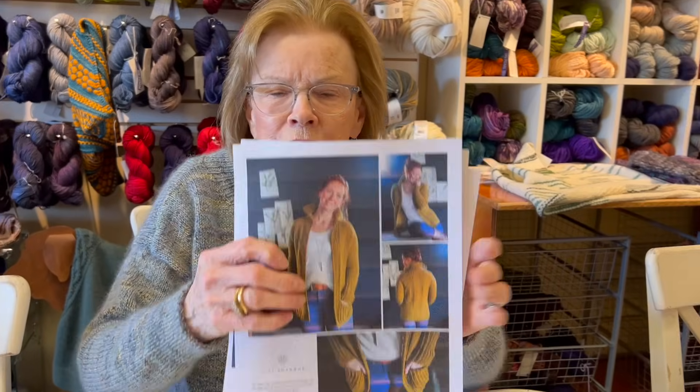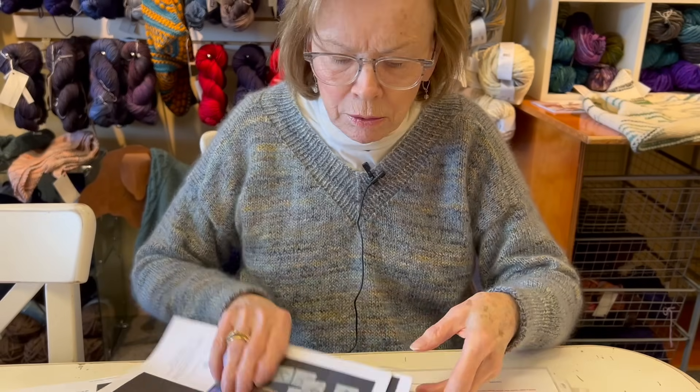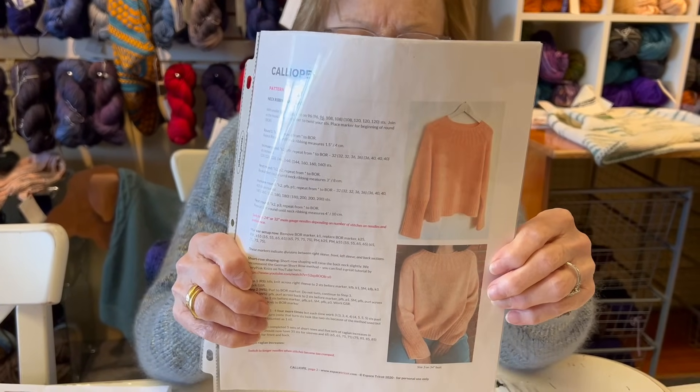I'm going to redo this because I love it - it's the kind of thing you're just going to want to throw on every day around the house. This is called Calliope, and I love this sweater - a lot of people have done it.